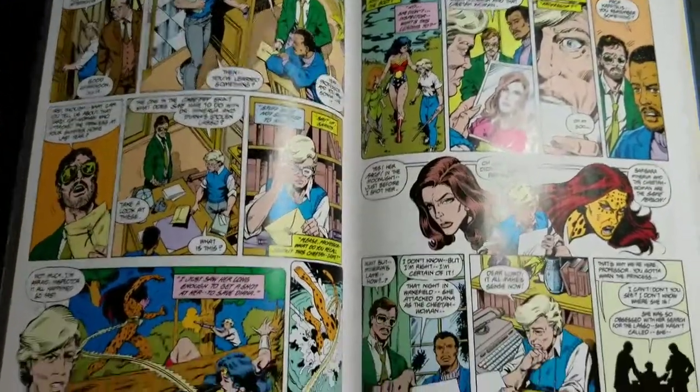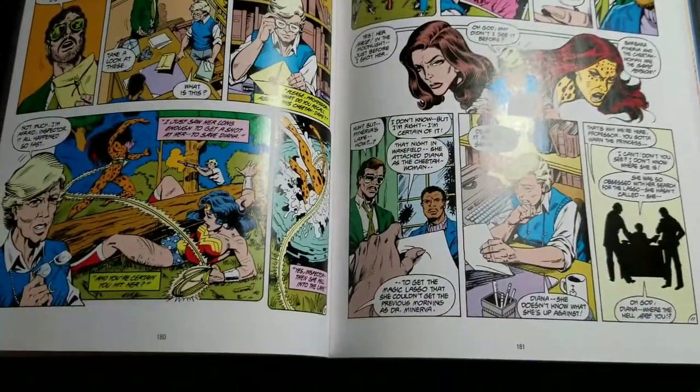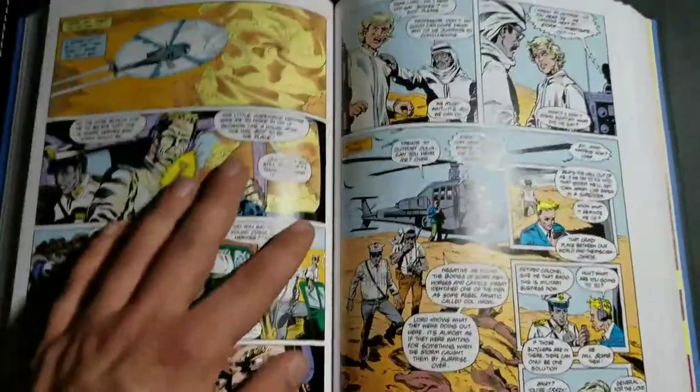I'm looking forward to this. I like Wonder Woman, so I'm just glad she's getting any sort of oversized hardcover love. Looks like it stays open at around 180 pages, maybe a little earlier if you work in the binding as well.